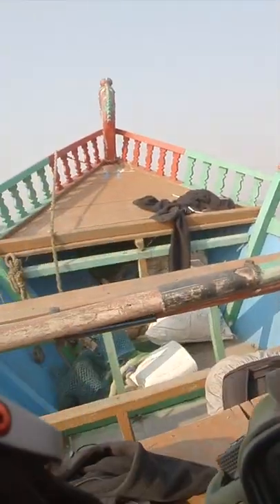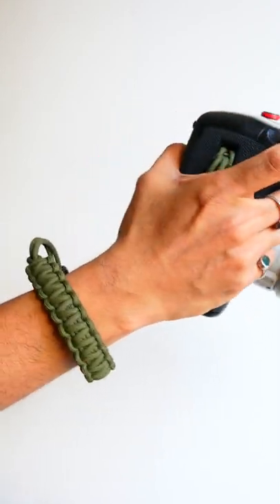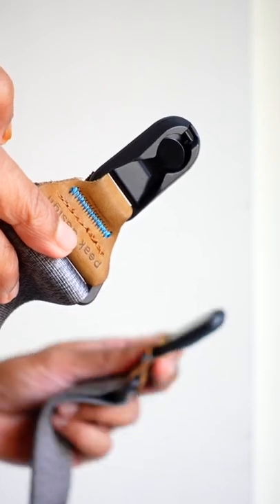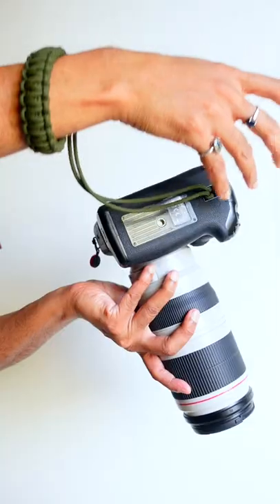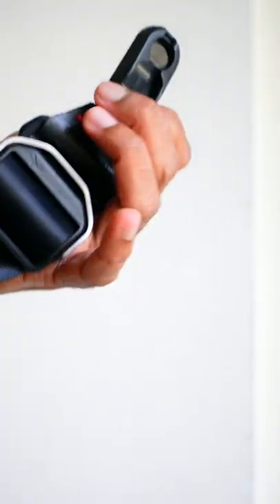So I don't use a strap anymore, but I do use this wrist grip just to add a level of safety. By the way, my favorite camera strap is the Peak Design Slide. I've put the links for the wrist grip and the Peak Design Slide in the description for your inspection. Please post your questions in the comments and I'll be happy to answer them.